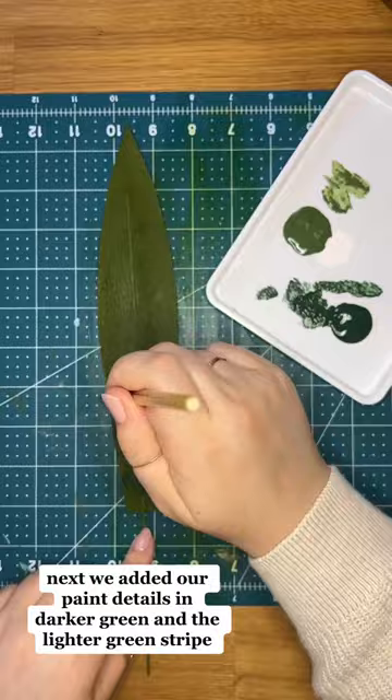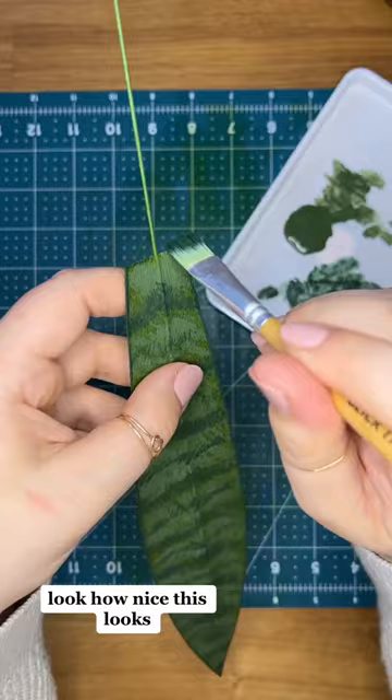Next we added our paint details in a darker green and a lighter green stripe. Look how nice this looks! Once we have enough leaves we add it to the pot! Gorgeous!